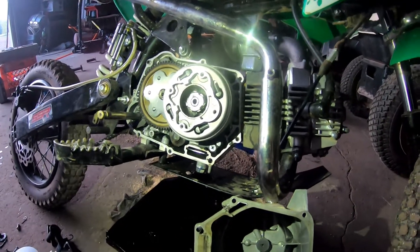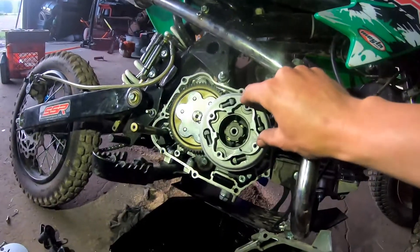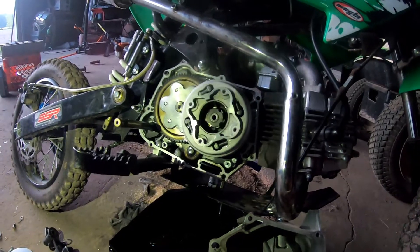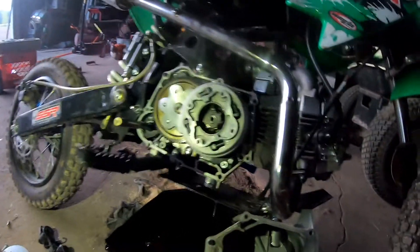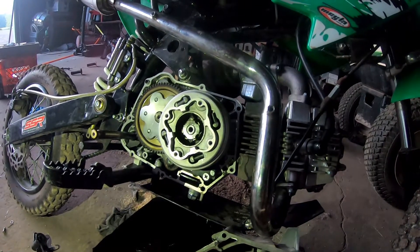What we're going to do next is put the cover on with the gasket. I put some blue Loctite on the Phillips screws — that's this cover here. There's an insert, a bearing, and a little spring and a push pin that actually is what disengages the clutch. So we're going to put that on next and hopefully get her back together.